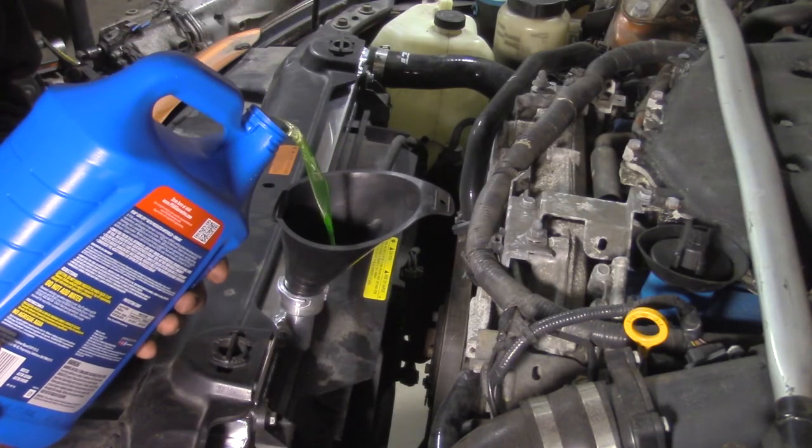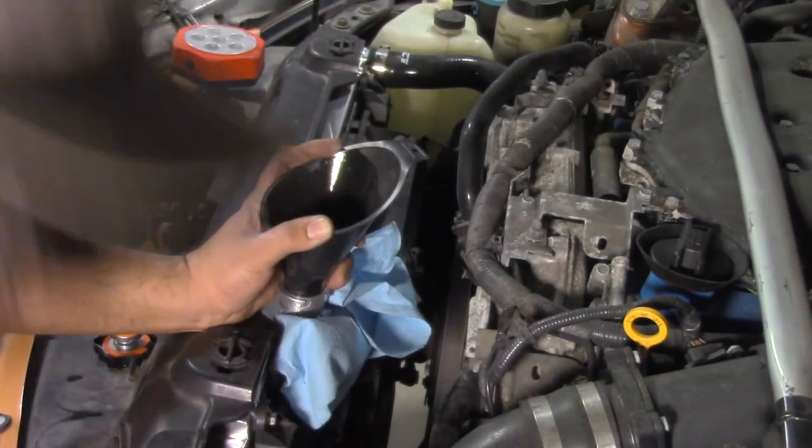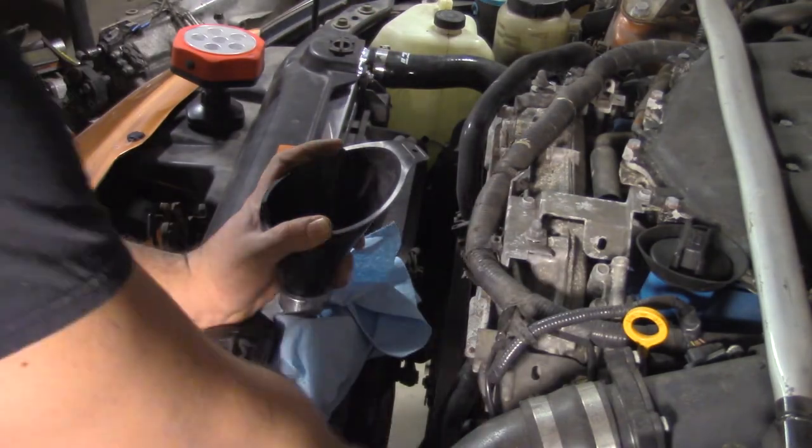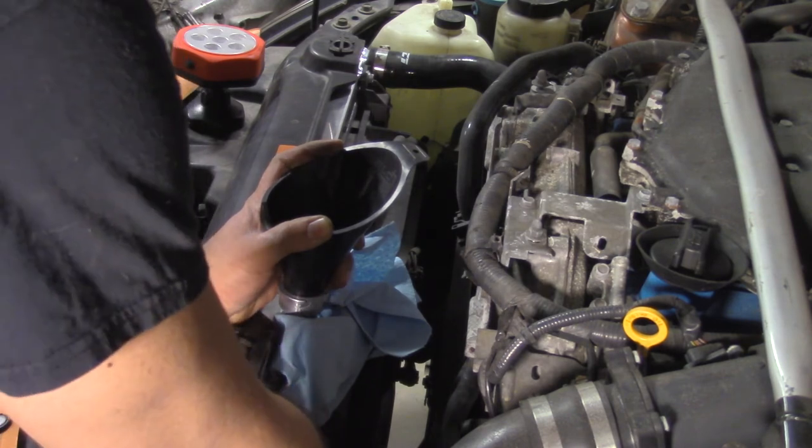Refill the radiator and bleed the system. With the engine running, burp the lower hose to remove air bubbles. With the system bled, you can do sick drifts all day.